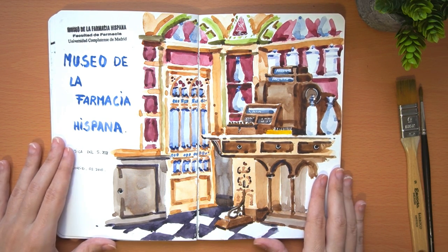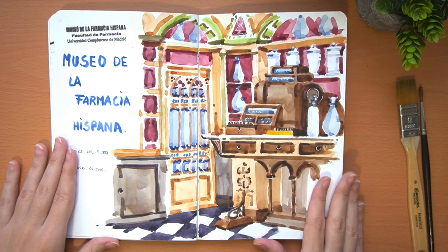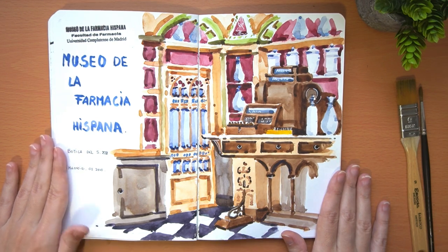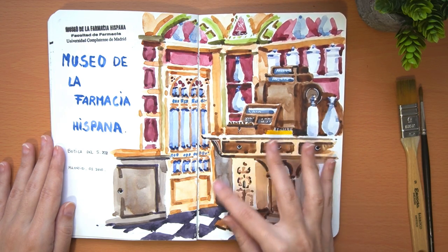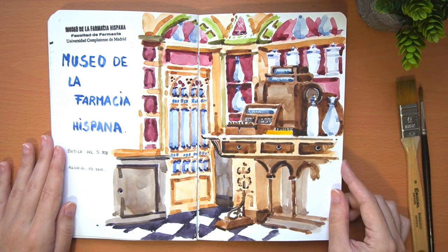This other watercolor is about the Pharmacy Museum, located in the pharmacy faculty here in Madrid. In addition to having typical pharmacy objects, it has reproductions of pharmacies from different periods of history. This one in particular is from the 19th century. I liked it because it had all the different pharmacy objects, containers, the old cash register, the door with the window, and the walls with all the different colors. They told us the story of each pharmacy and it was a very nice experience.